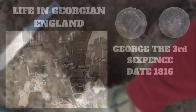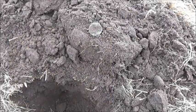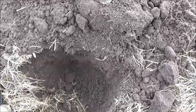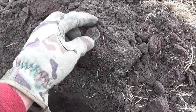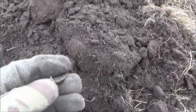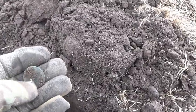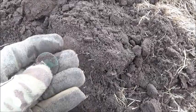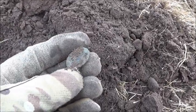On to the next find — another fairly deep one, about eight inches deep. Another coin just there, but I'm afraid it looks like another nondescript one. I'm not bothered though, it's another nice little find and this field just keeps giving up coins. We'll pop it into the box and I think I'll go for a spot of lunch.